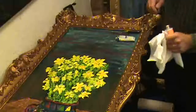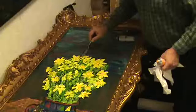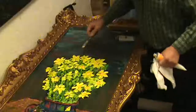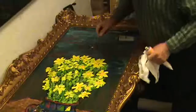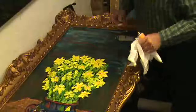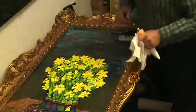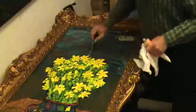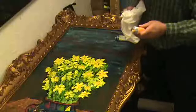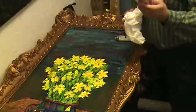Paint is a terrible thing to waste. Okay, here we go. A sideways flower — this one was drooping a little bit. You don't want them all looking the same way. In nature, look how thick this is.